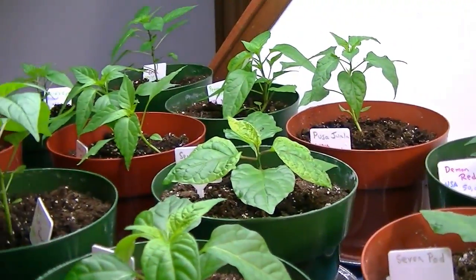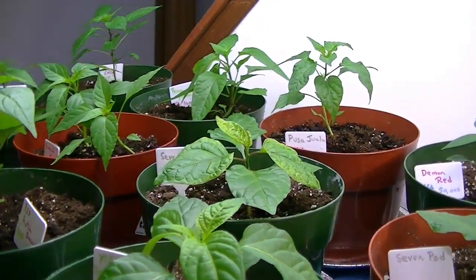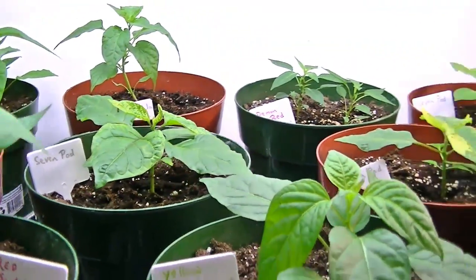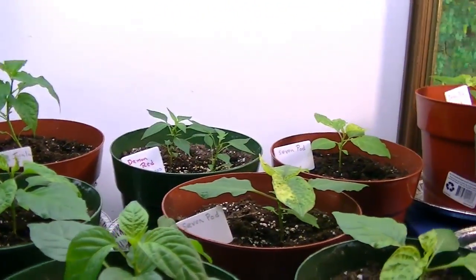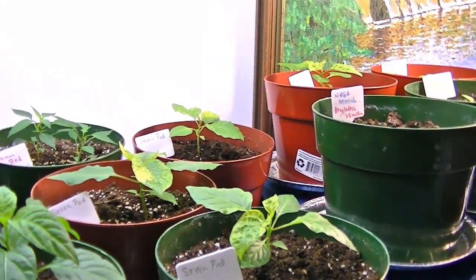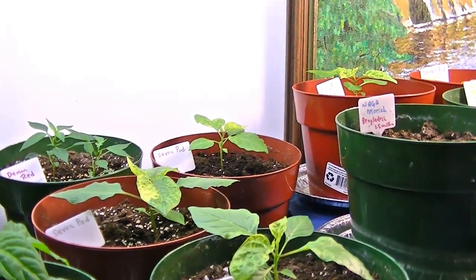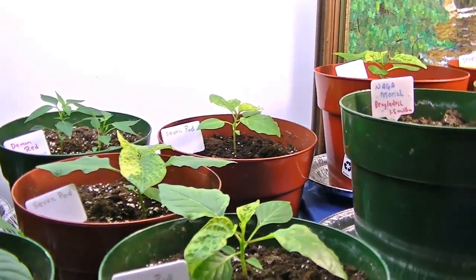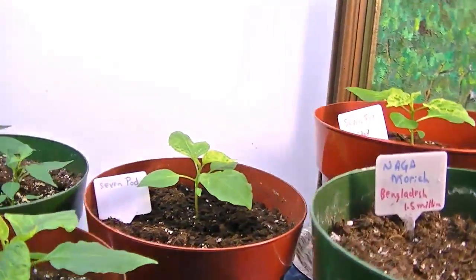I do have a friend who owns a nursery in another province, and he was nice enough to send me a whole packet of all these different kinds of seeds. I had other seeds for a lot of different kinds of peppers, and none of them germinated — so all these are the ones that did.